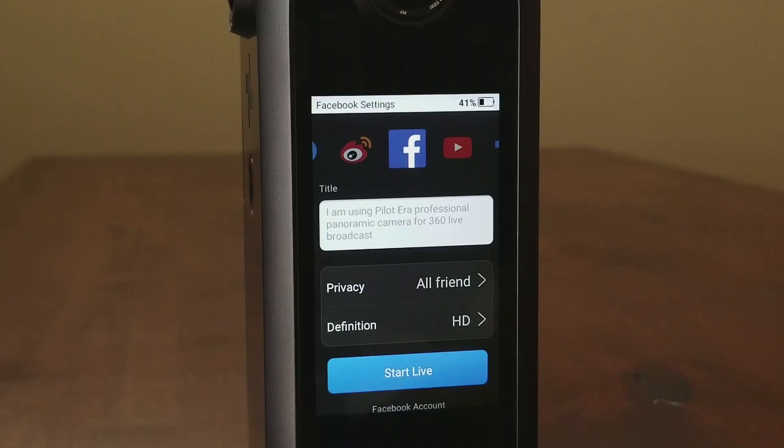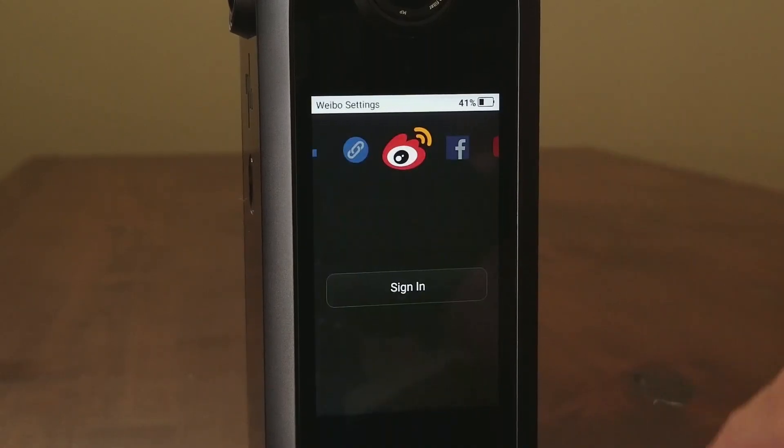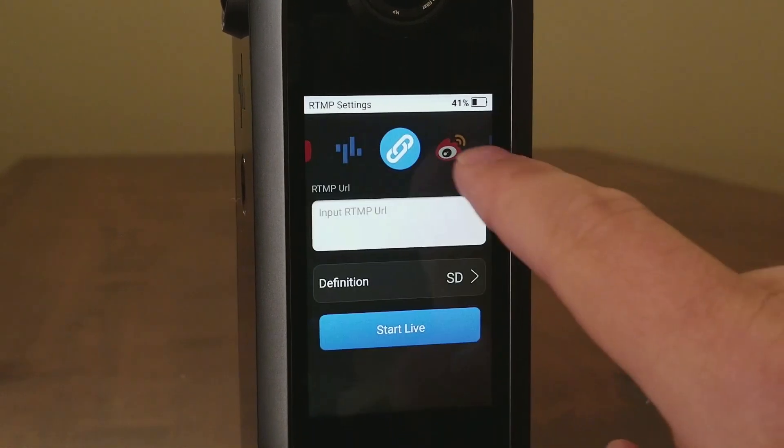Another cool feature is the live stream, and what you can do is go in on the camera and enter, say, your Facebook account, log in, and it's a one-time setup. After that, it's very quick and easy.